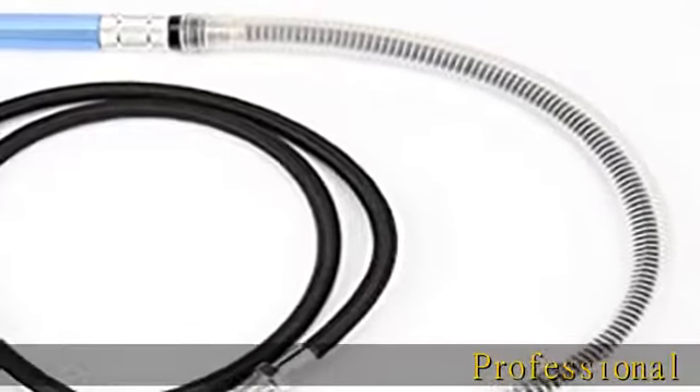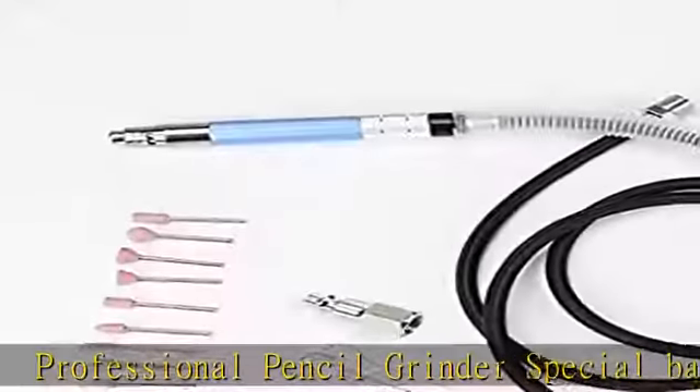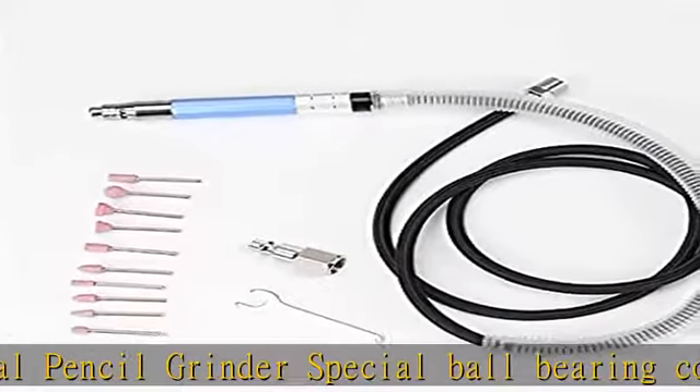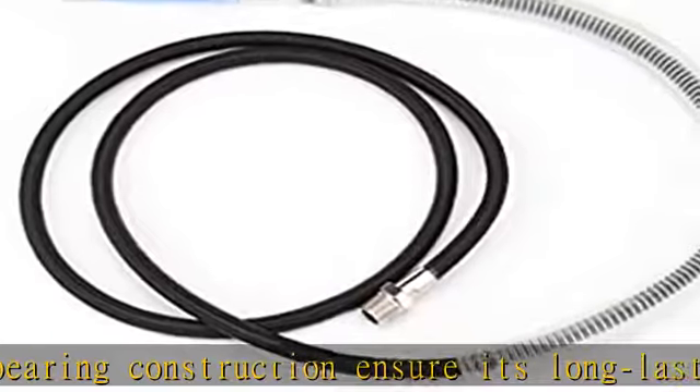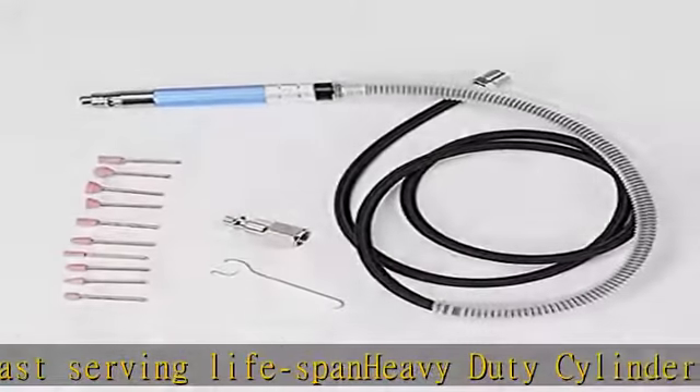Professional Pencil Grinder. Special ball bearing construction ensures its long-lasting serving lifespan. Heavy duty cylinder constructed of high quality steel for the micro grinder. Twist action variable throttle for positive speed control. The light type grinder body with corner angle for comfortable holding. Includes 1 pencil grinder and 2 1/8 collets.